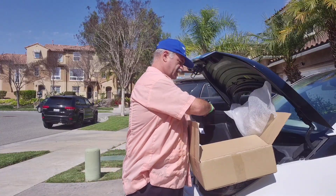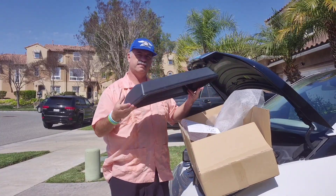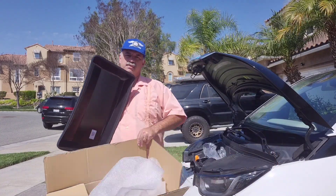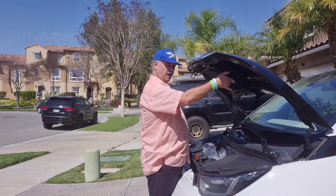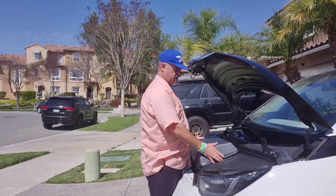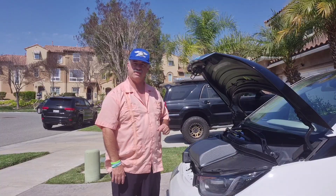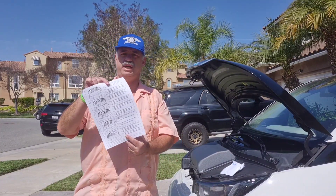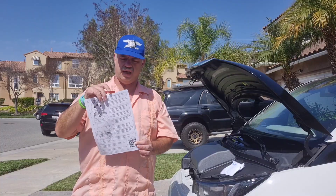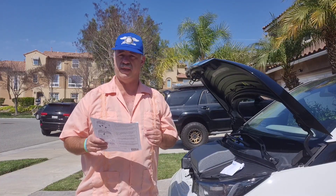Here is the actual unit itself. What we're going to do is end up sealing it where it goes right here, and then when the frunk closes it will seal it like this — that'll be attached to that. So let's go ahead and walk through the installation procedures. The installation is pretty simple — it's one sheet front and back. This actually promises to be one of my shortest videos if it's as simple as it makes it look.